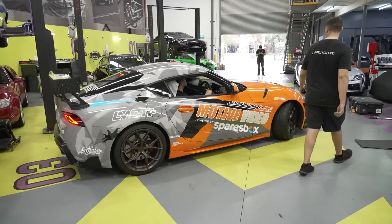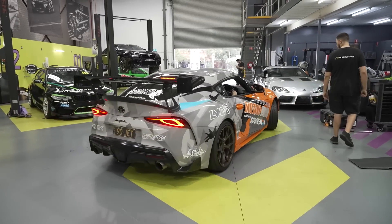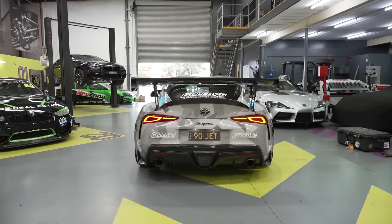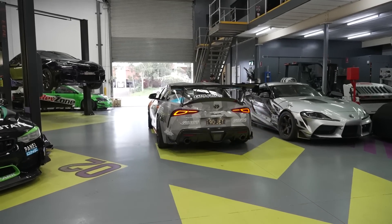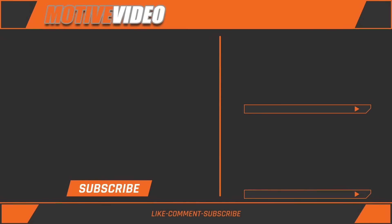Stay tuned for our next episode of Motive Garage with our Supra to see how it goes in Club Sprint class at the 2022 Yokohama World Time Attack Challenge. We'll see you next time.